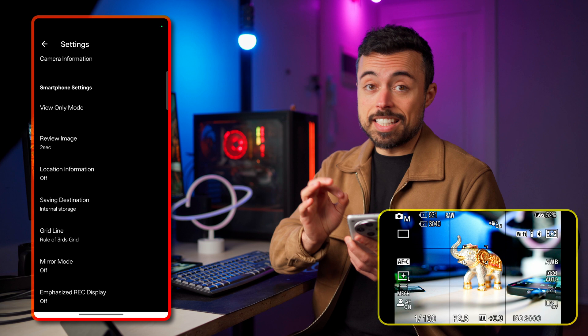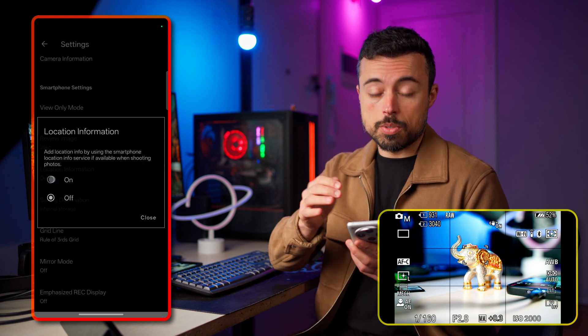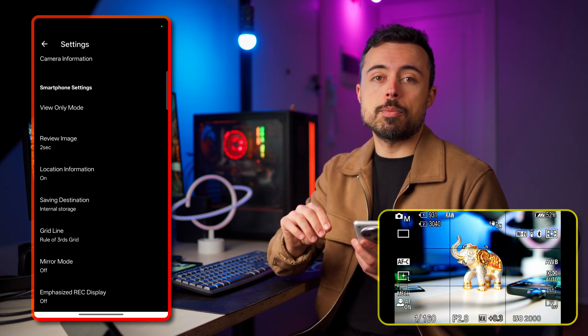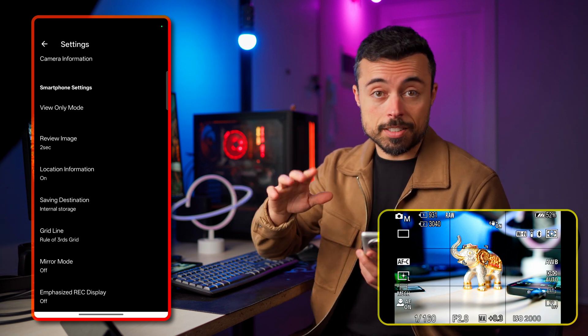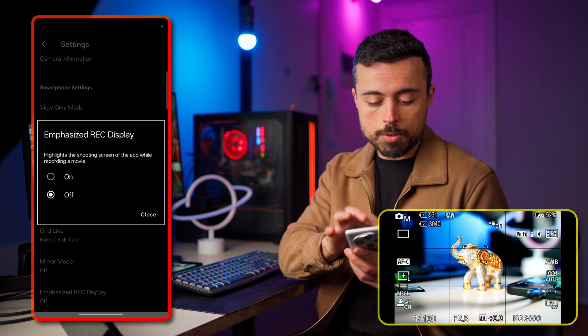Gridlines are activated here, and a very nice feature is location information — you can set it to save GPS and precise location information into the file metadata. Plus when shooting video, if you want a red outline to confirm you're really recording, you can set it in the emphasized rack display.